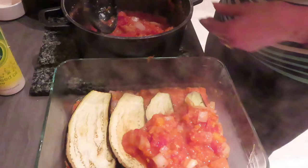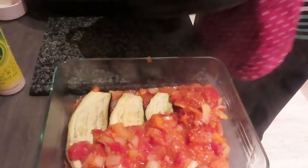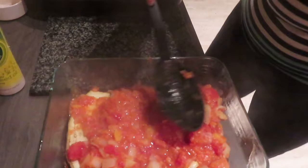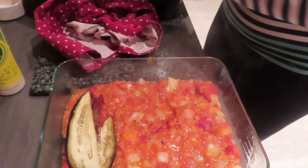I'm going to top it off with the rest of the lentil mix — it's a bit hot so I'll use a tea towel. Just making sure that layer is all covered, which is perfect. Then I'm going to add another layer of aubergine on top.